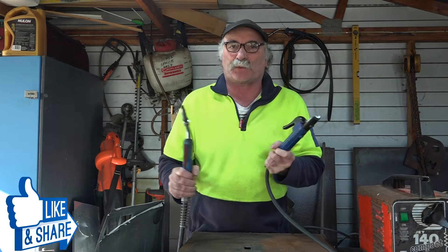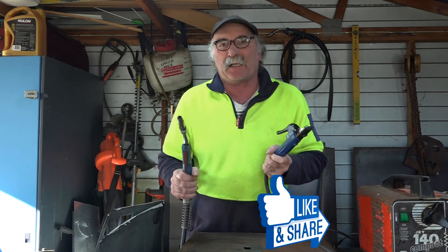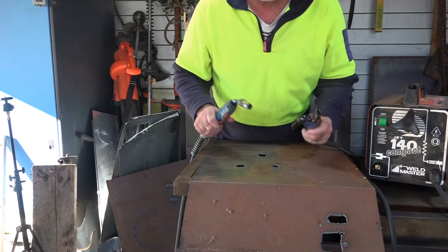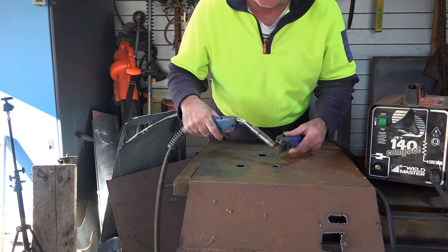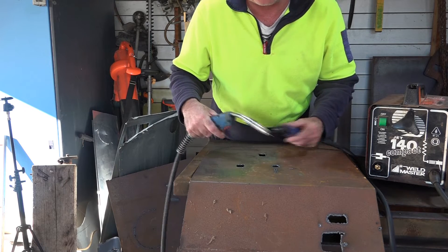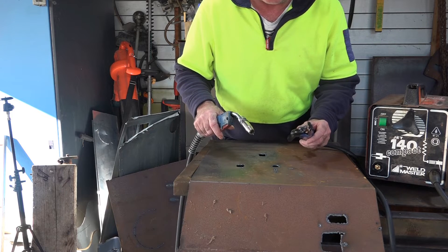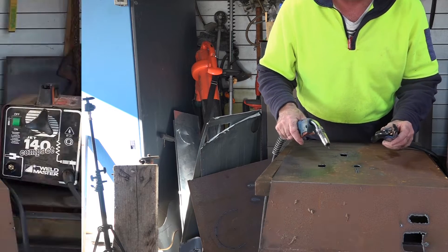Same as usual - like my video, subscribe, drop me a comment, say g'day in the comments below and we can have a bit of a yarn. I'm no welding expert - all I really want to do is stick stuff together in the workshop and hopefully it doesn't fall to bits. What a lot of you guys want to know is what's the cheapest way to get into it in the home workshop.